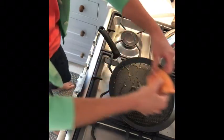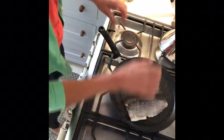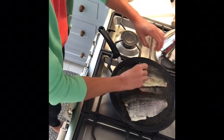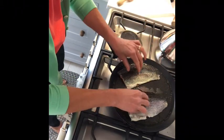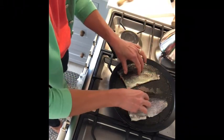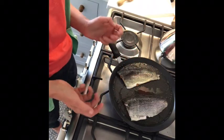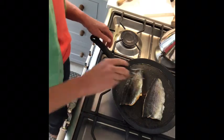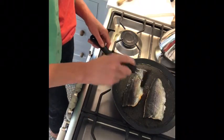Now that's nice and sizzling hot, I'm just going to put a couple of the trout fillets in and I'm just going to put them flesh side down. Literally just leave them like that for three minutes and then I'm just going to slip them over.